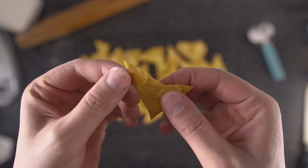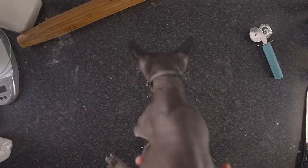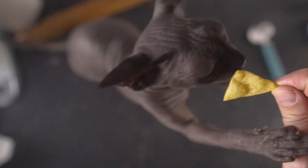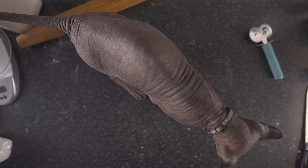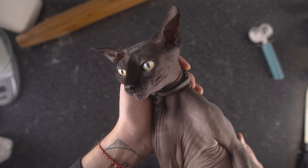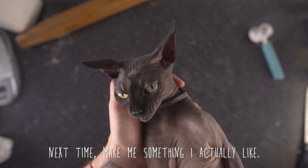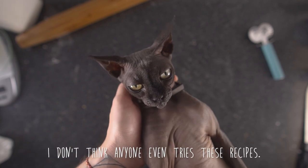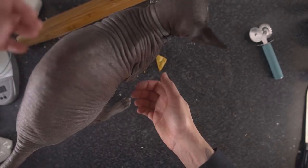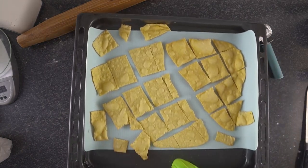The first batch cooled down and they're not as crispy as I wanted, so I'll throw them back in the oven. In the meantime, Nori the cat decided to come say hello — does Nori want a cracker? After the brief feline interruption, let's get back to it.